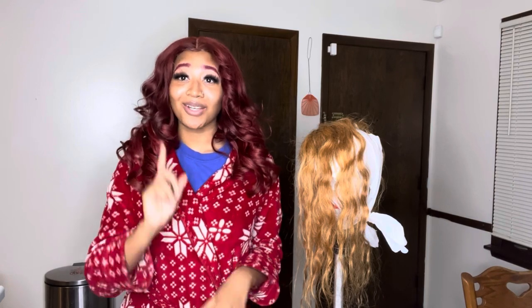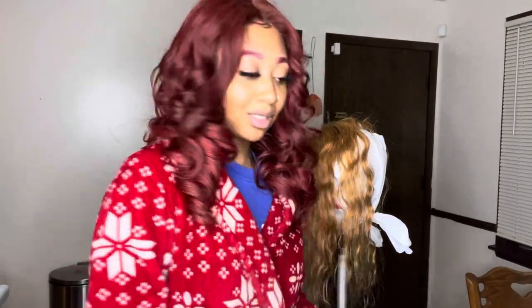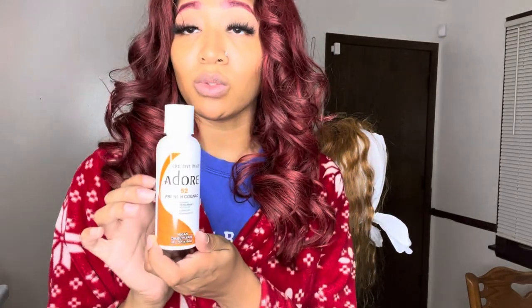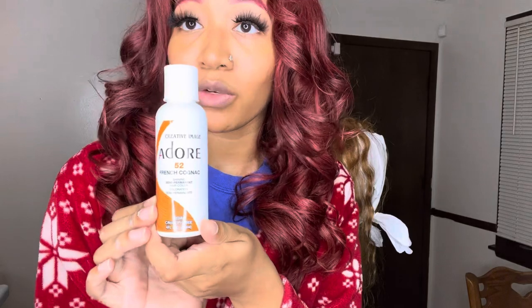So if you are interested in this video, just keep on watching. Okay you guys, so today you're going to need some latex gloves, you're going to need some dyeing brushes, and you're going to need your hair color. And today to achieve this ginger color, we're going to be using six bottles of the Adore French Cognac.